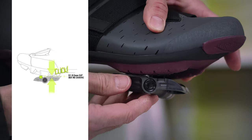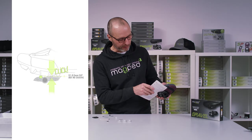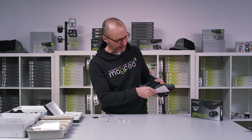Finally, you should set up the magnet height so that you have about 0.5 millimeters between the shoe sole and the pedal.